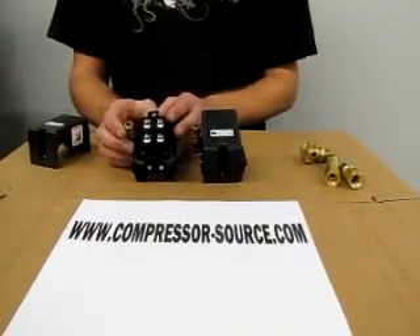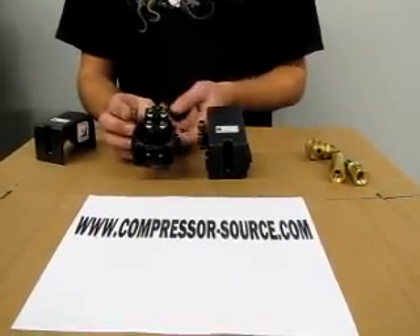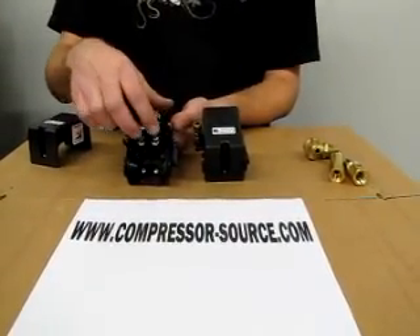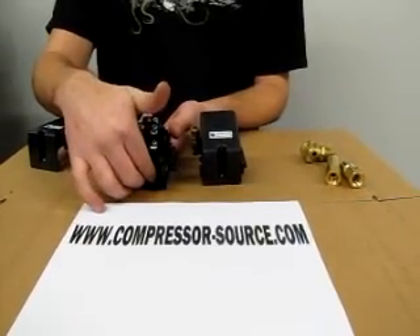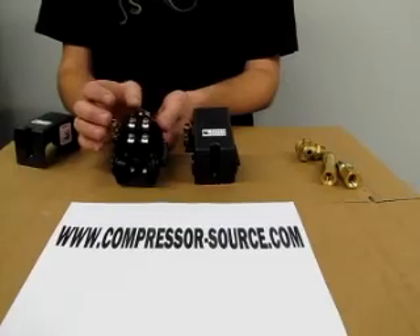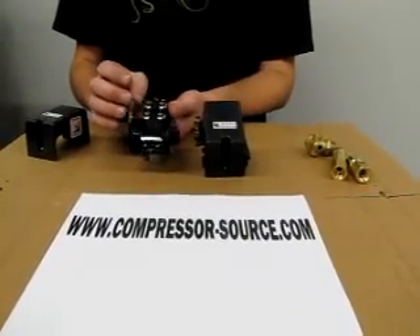A normal pressure switch wired in will have four connections: your two motor wires, your two line wires, and your two grounds. For your normal hookups that will always be what you see.